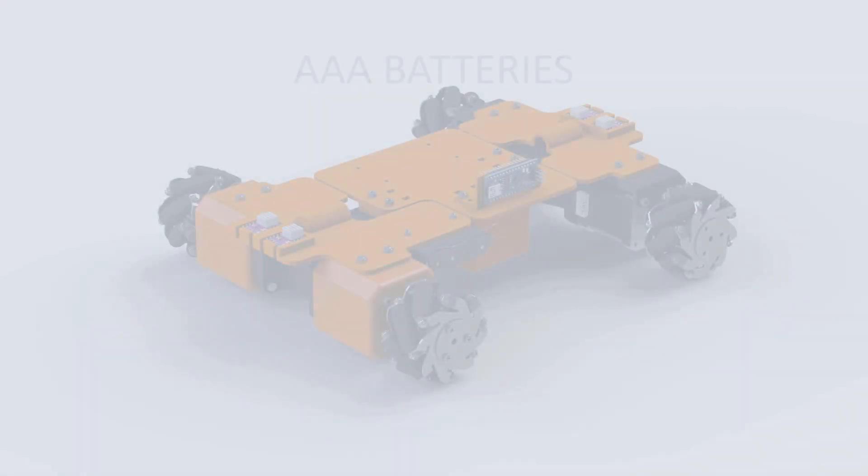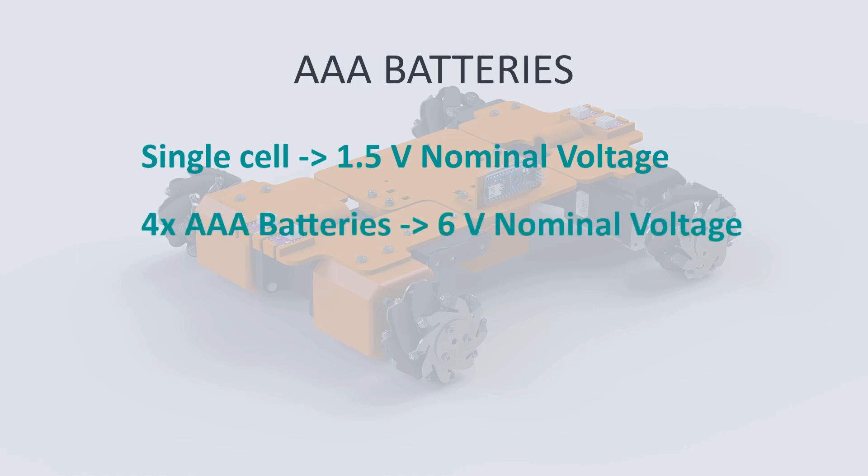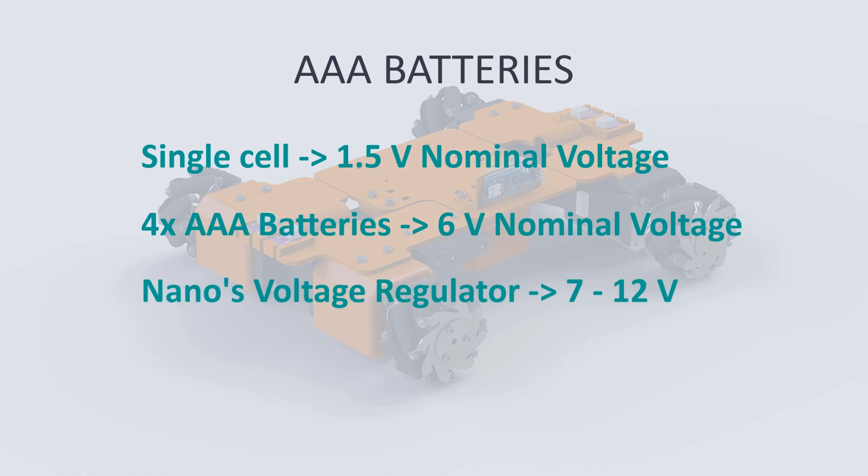Let's start with four AAA batteries. AAA batteries commonly have a voltage of 1.5V, so four of them will give us 6V, which is not really enough — but I will show you that this can work. It's not enough because the voltage regulator inside the Nano requires a minimum of 7V. I used 4 AAA batteries instead of 5 because the most common battery holders are 4-cell, and I had a couple lying around.